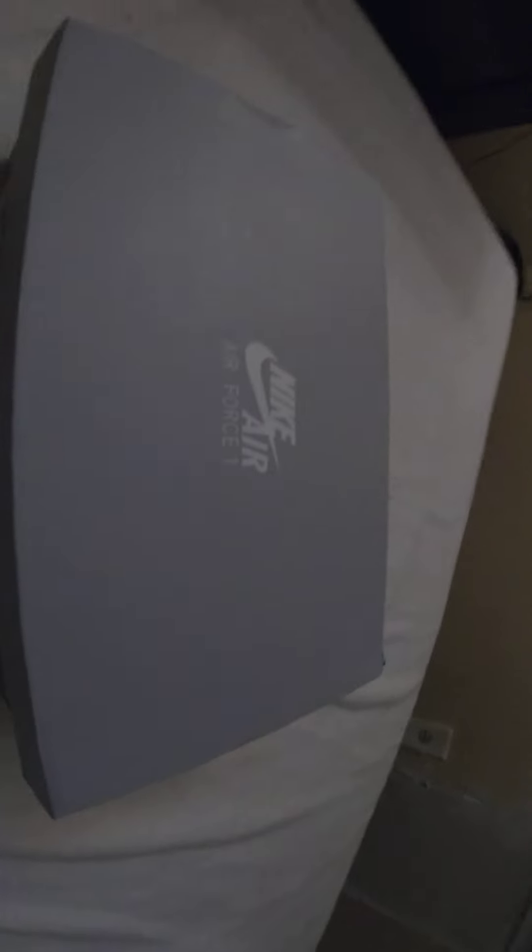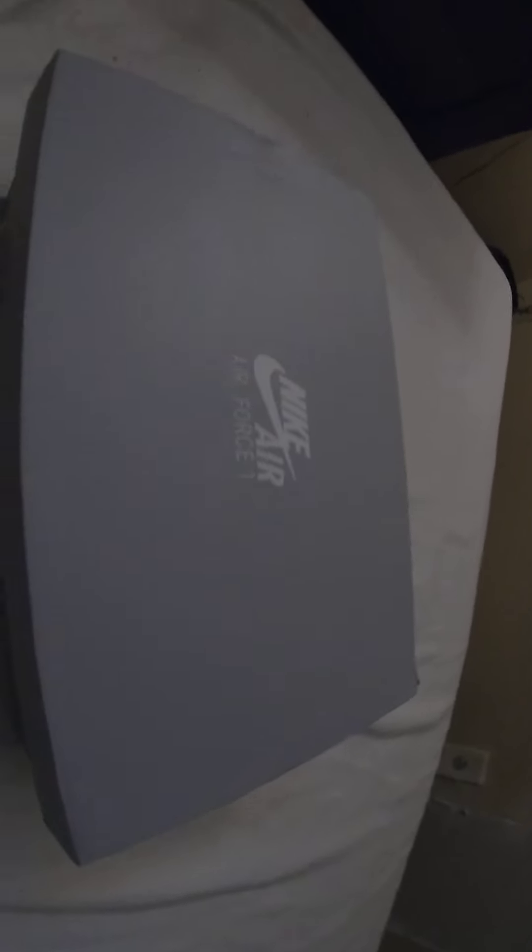What up guys, it's your boy Cash K Money. Today we will be unboxing the Air Force Ones and I'm so excited to finally be using my GoPro again. I haven't used this thing in like months. Mainly all my videos are like recorded from PS5. I never like to touch my GoPro anymore so I was like why not touch it for the video real quick.